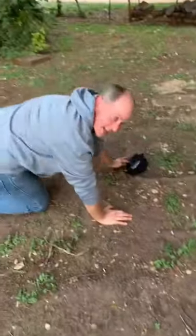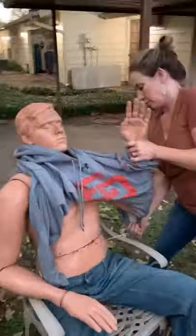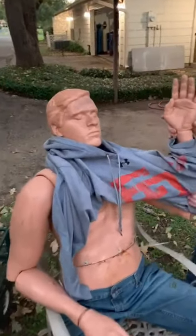The articulated dummy weighs about 140 pounds. With the weight and movable joints, it looks more human-like when it falls.